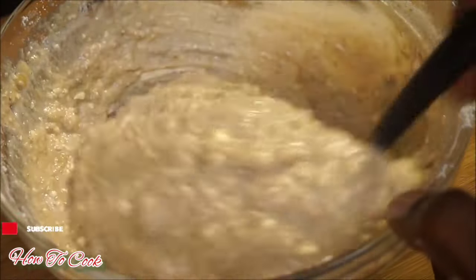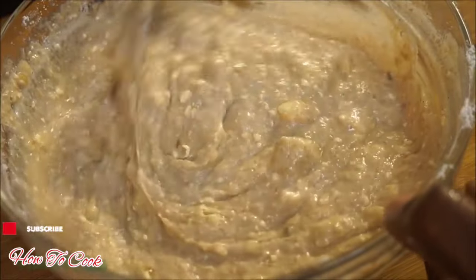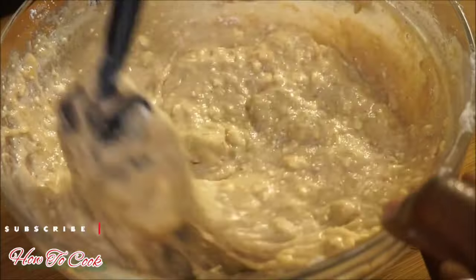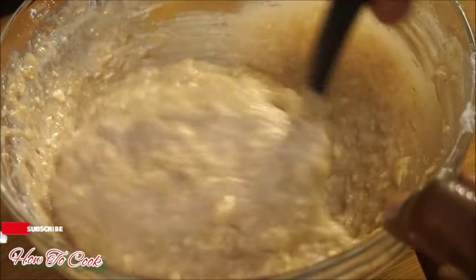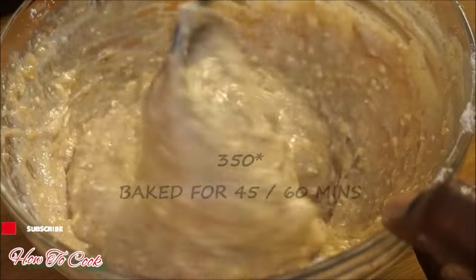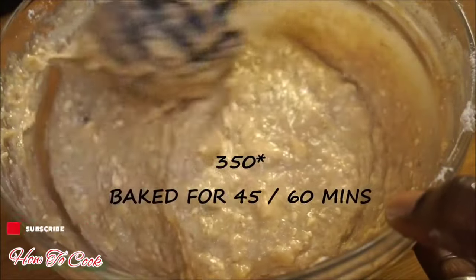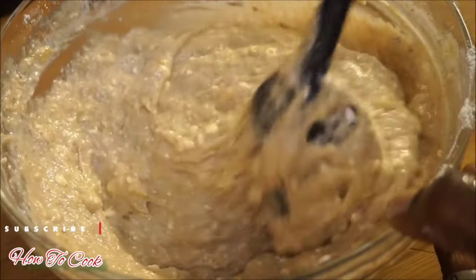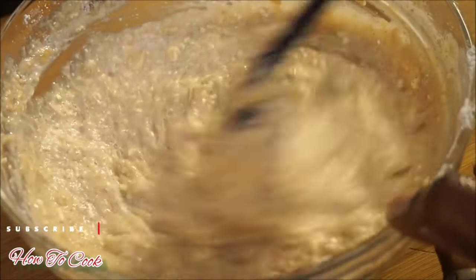Now that everything is nice and smooth, we're going to put this in a container and pop it in the oven. Make sure your oven is already on at 350 degrees at this stage. This is going to take between 45 minutes to an hour to bake.